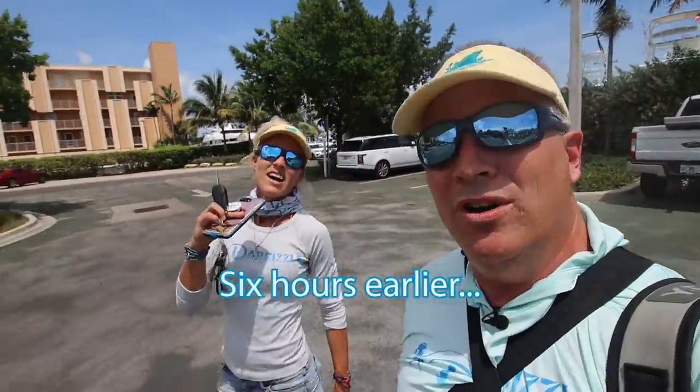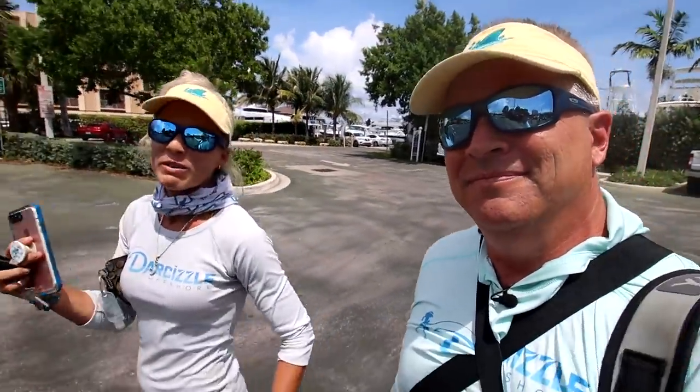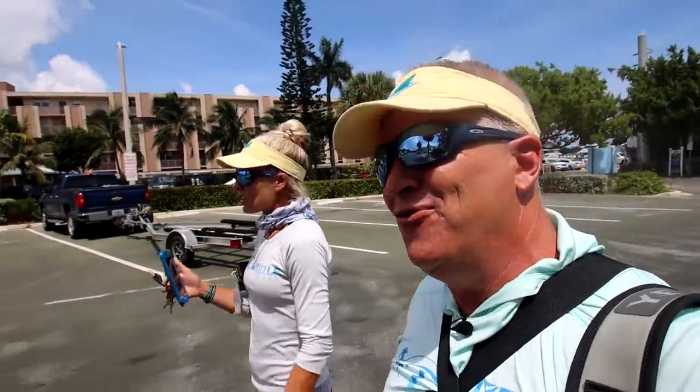What's up everyone, I'm Darcizel. We are a fishing couple in South Florida, and today we are going fishing with some good friends aboard Family Jewel Charter. We're also fishing for the first time ever in Fort Lauderdale.